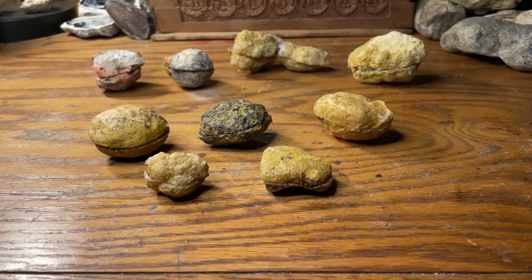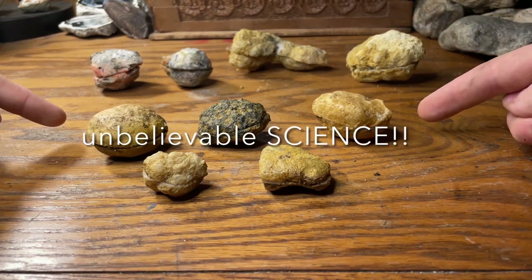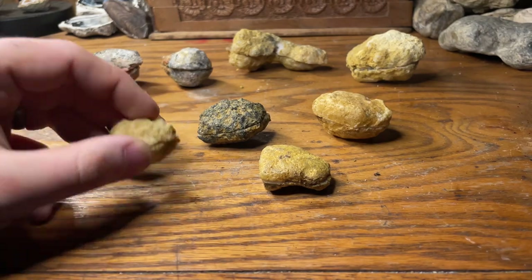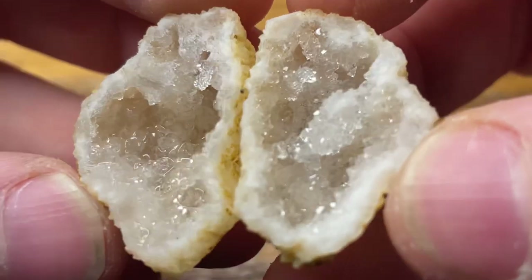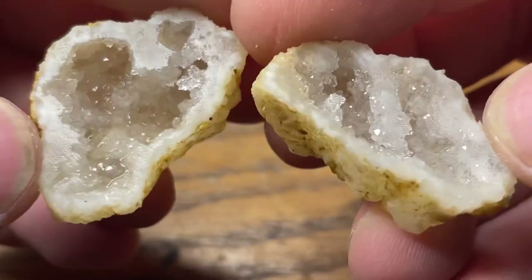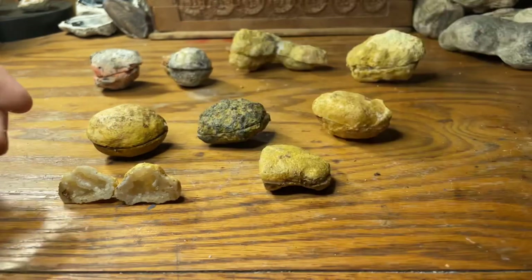Alright guys, here we are at the table. The ones in the back are from the National Geographic kit, and the ones right here are from the Unbelievable Science Kit. We cut the Unbelievable Science geodes first, so these are the ones we're going to start off with. Let's see what we've got — not too bad, you guys are going to see some close-ups of these. Very nice — nice and hollow, just appears to be some quartz in there. I believe we've got a little baby Moroccan geode there.